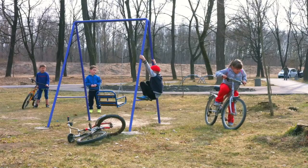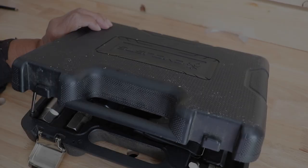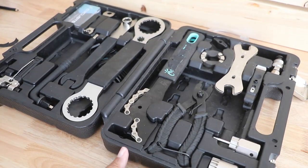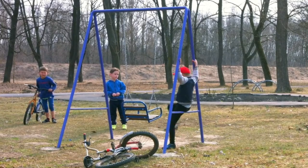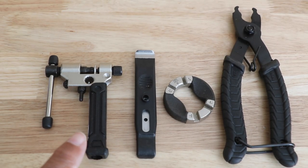If you've got children, you can become their superhero just by owning a few bicycle tools. What you see here is a bicycle tool kit and it's a little different than the tools that you have in your toolbox. If you're a do-it-yourselfer and you have children with bicycles, these are the four tools you'll probably need for common repairs. Let me show you what they are and how to use them.